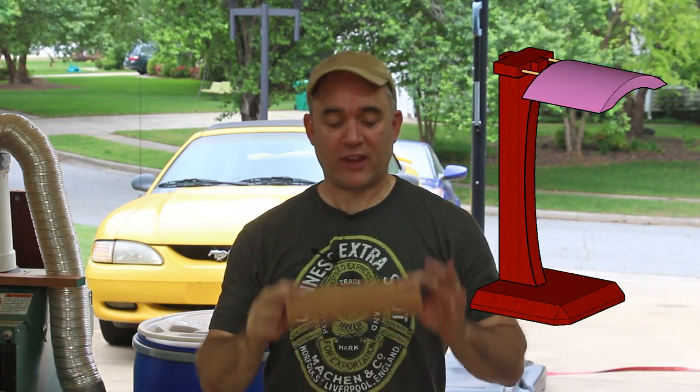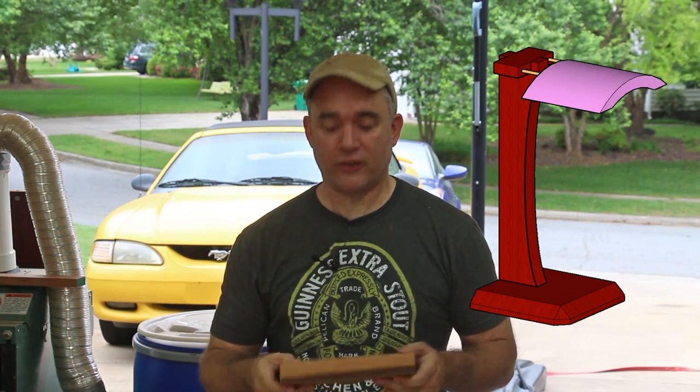Nice and tight. I need to start working on the curved section next that's actually going to hold the headphones onto the stand, and I'm going to get that from a piece of five-quarter mahogany.